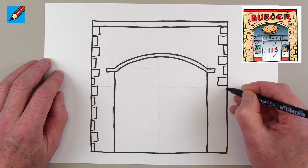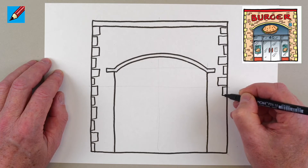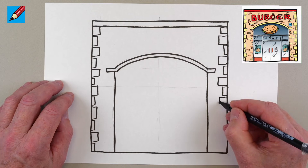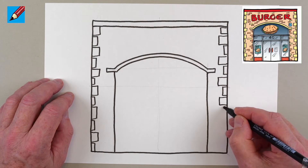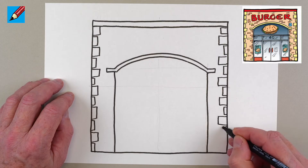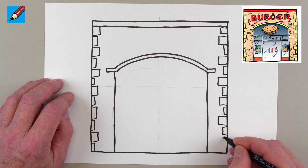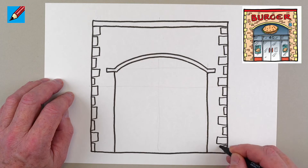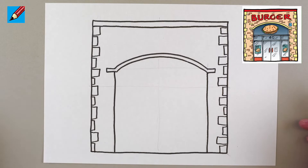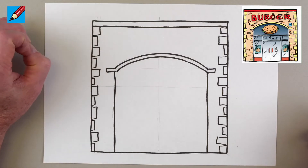Of course some of you will want to get things absolutely perfect, so you might want to put rulers across to get them exactly the same on each side, but it doesn't really matter. If we're just sketching it you can just draw it. You can use a ruler if you like — there are no rules, well except on the ruler of course, no rules in this drawing.